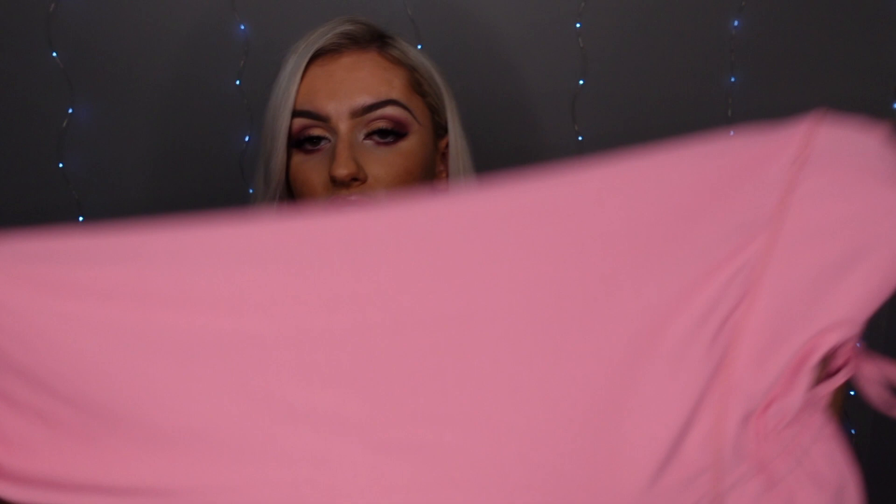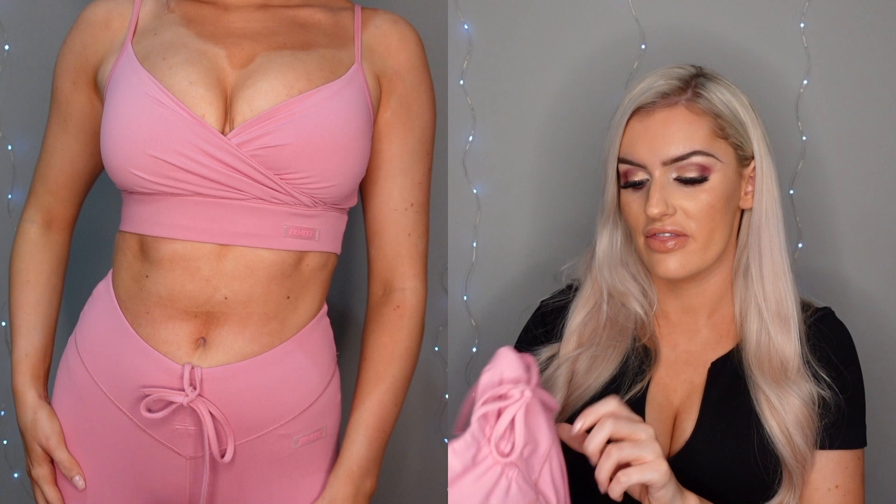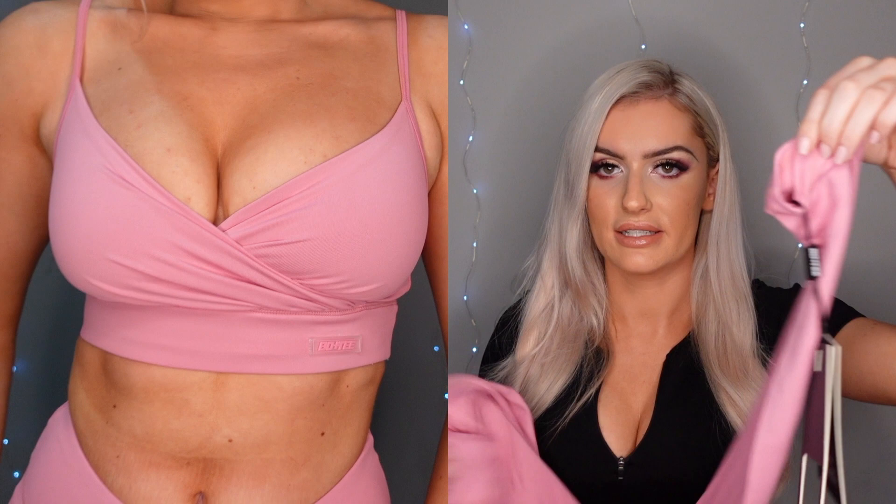The first thing I got are these pink slinky leggings. The material is pretty basic — if you compare it to the ribbed Boux Avenue stuff, it is pretty basic. However, what I did really like was the ruched section on the bum, which is going to be really flattering and make your butt look bigger, which is always a benefit. I love the cut of the top because it's kind of like a little V which is going to be super flattering, and it has an adjustable strap at the front with the Boux Avenue logo, which is really cute. The bottom is just pretty basic gym wear leggings. I went for a size small.